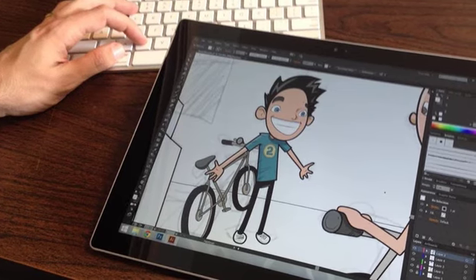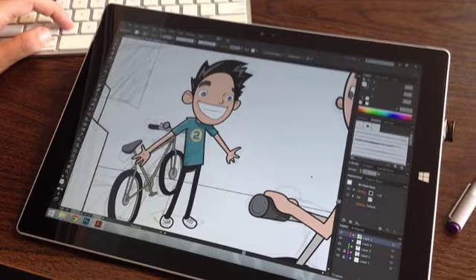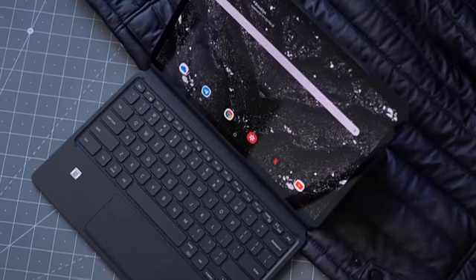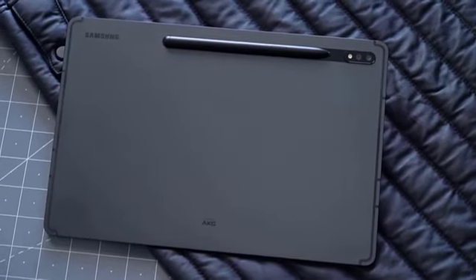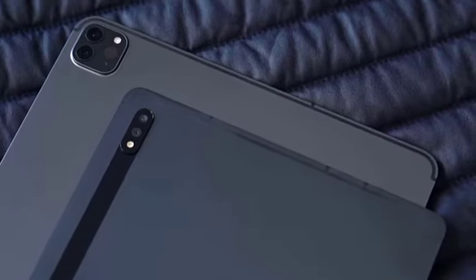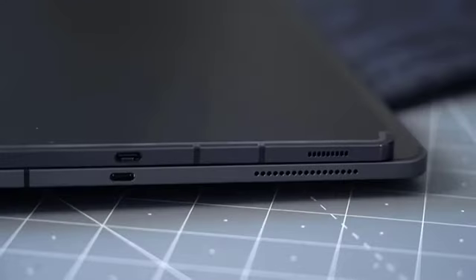The Samsung Galaxy Tab S7 and Galaxy Tab S7 Plus represent the cream of Samsung's tablet crop. These slates, which share most features other than screen and battery size, are meant to entice mobile pros with their high refresh rate displays, premium materials, build quality, and powerful performance. But do these tablets go far enough to take a bite out of Apple's tablet supremacy? Samsung aimed high and hit the mark.